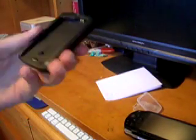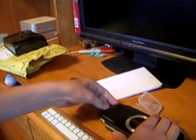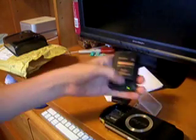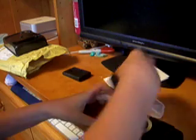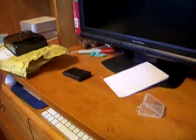So the service tool — I take this, pop it in, press this little button, and it turns it into a Pandora battery. Pop it out, put it into my PSP, and now I am going to unbrick my PSP.